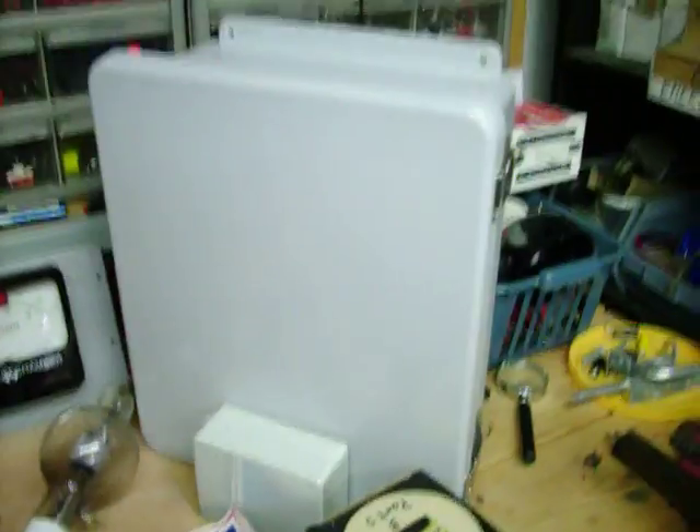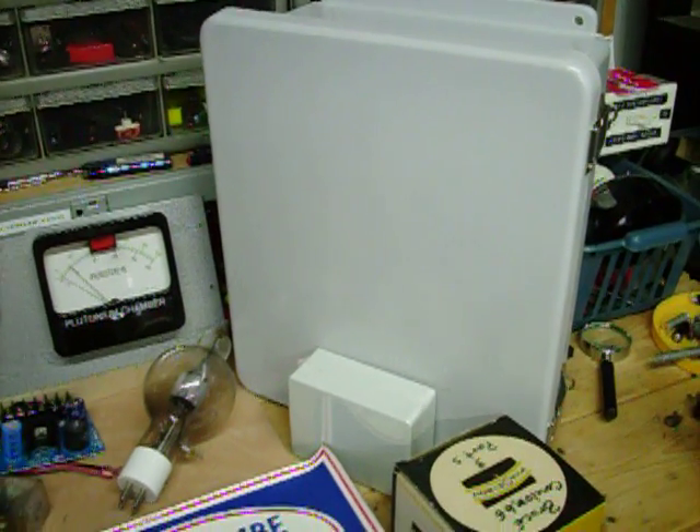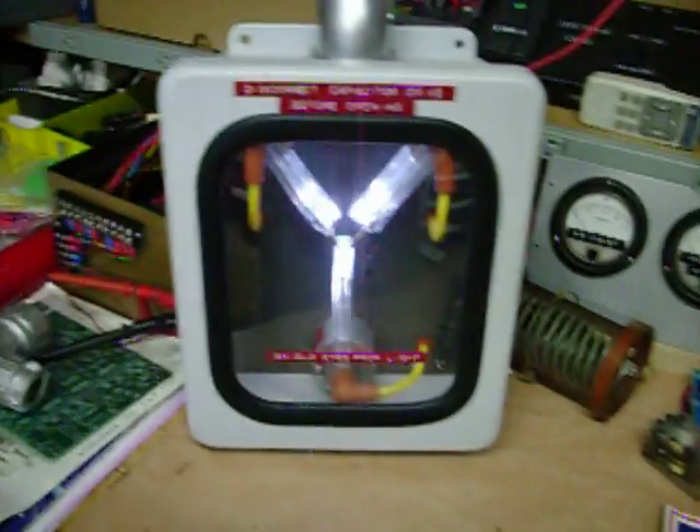Over here is just an enclosure that I haven't cut up into making a flux yet, but you can see how much larger it is. That's a regular size enclosure, the 12x10x5, and then the smaller one.